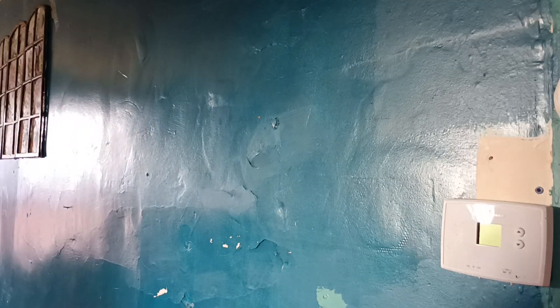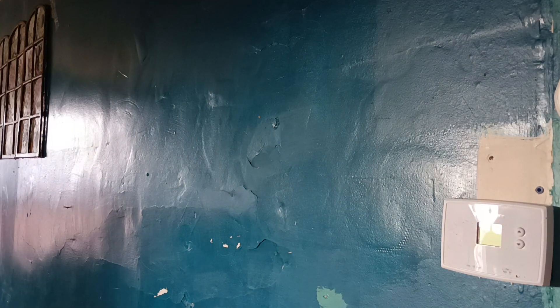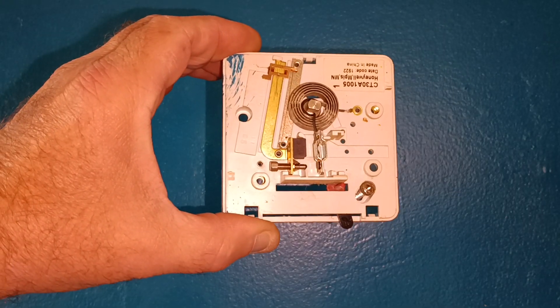Now I'll show you the thermostat that the tenant smashed, and then I'll show you the instructions to the new programmable one we put in. Here's the one that the tenant smashed.